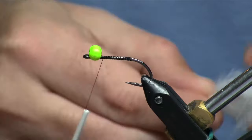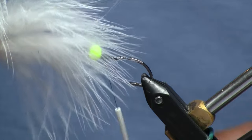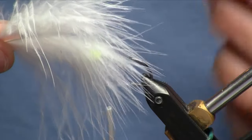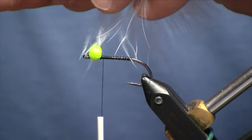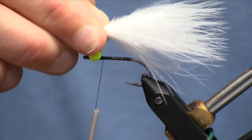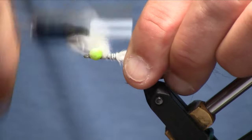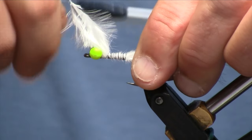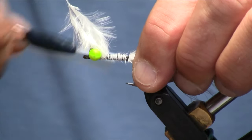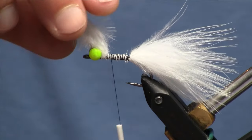For the tail color on this one we're going to use an olive blood quill marabou feather — I've already just popped the tip out of that. I want to make sure this tail has lots of mobility and no stem in it to hinder the action in the water. We're going to go about the shank length on the tail here, maybe a little bit longer. Think woolly bugger proportions on this one.